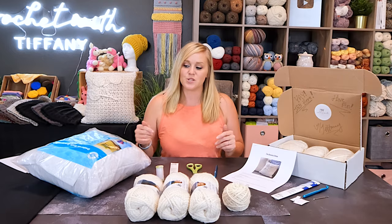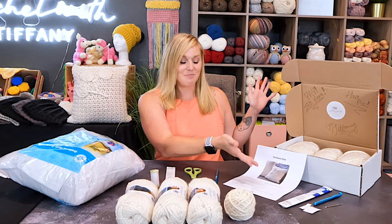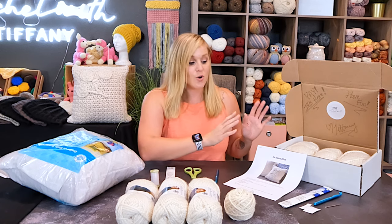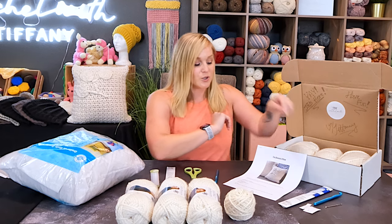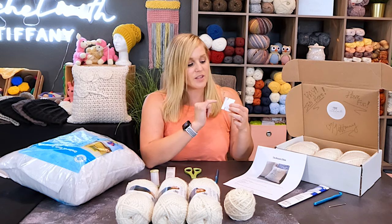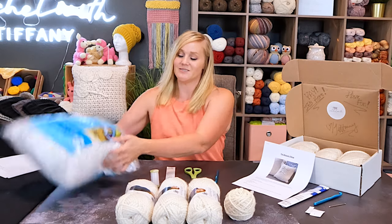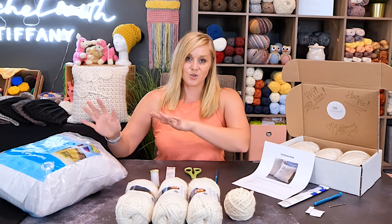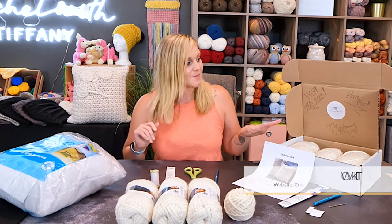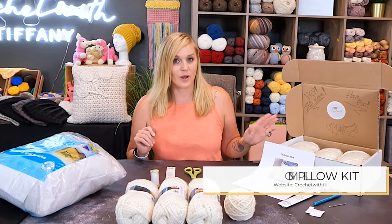I'm going to put links to everything in the description and comment section below. This is also July's kit box. The kit includes all the yarn, the crochet hook, the large yarn needle, the zipper, a little card with sewing thread and sewing needle, and a printed copy of the pattern. The kit does not include the big pillow insert — it was just too costly. You can find the kit on my website, crochetwithtiffany.com, under kits. It's a limited supply, so get your hands on it right away so you don't miss out.